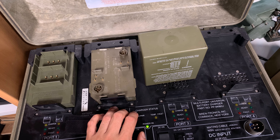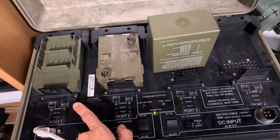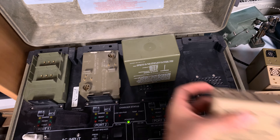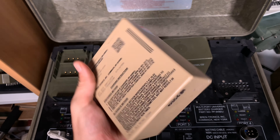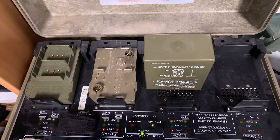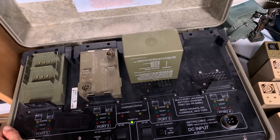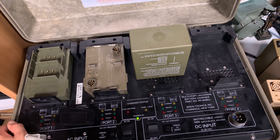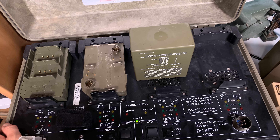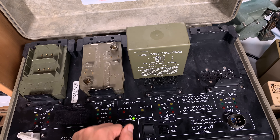However, this charger does not charge eight batteries at the same time — it recharges only two batteries at once, then jumps to the next bay and recharges the other two. For these type of batteries it takes around two hours from completely empty to full.